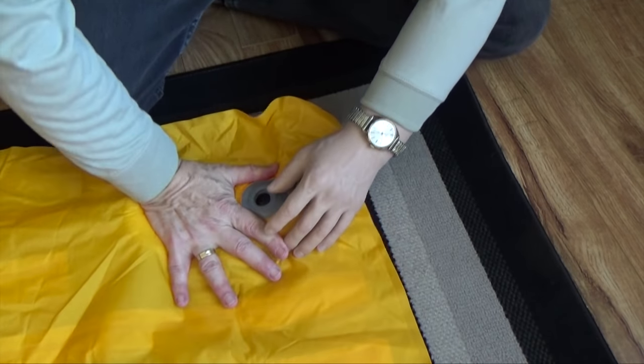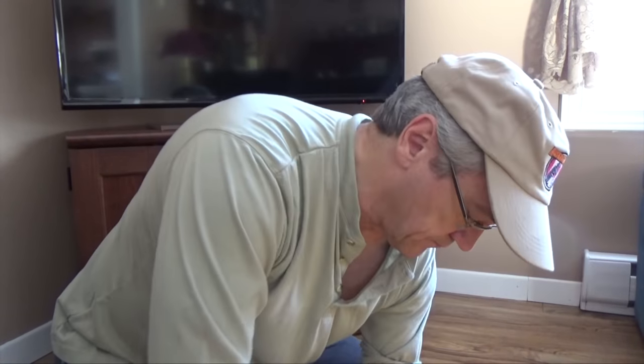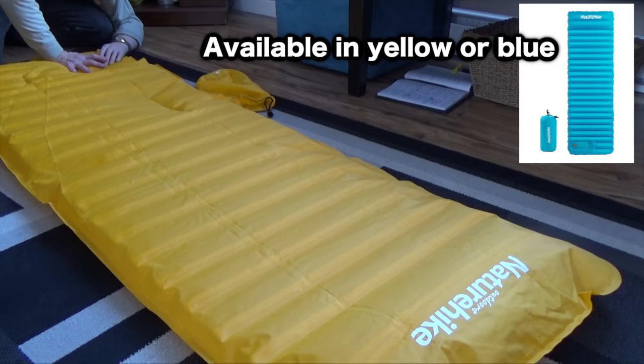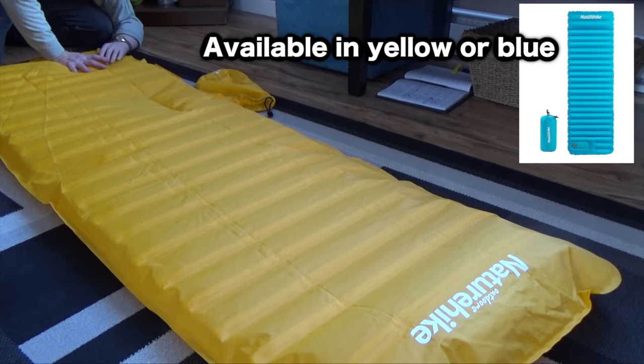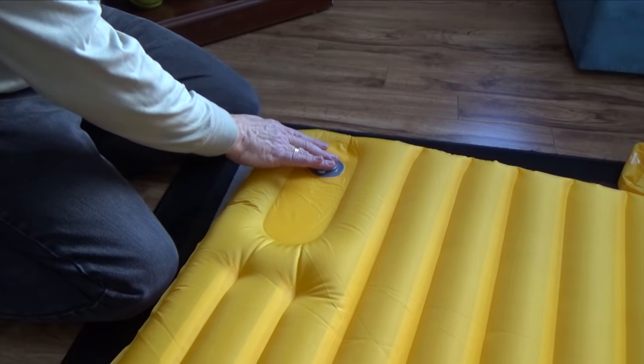You can hear the mattress being inflated. After about 2 or 3 minutes of pumping, your mattress will be inflated and you shouldn't be out of breath — not as if you were blowing it up with your mouth. Once you're finished inflating, all you have to do is close the valve.